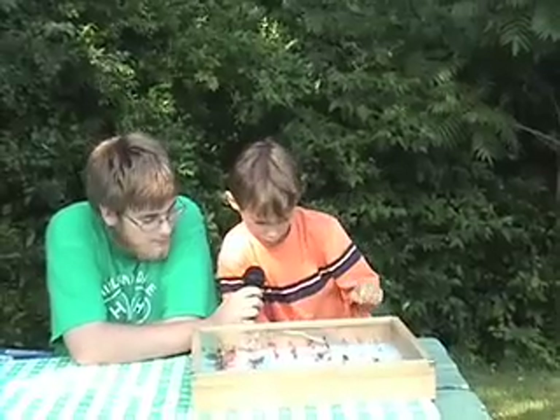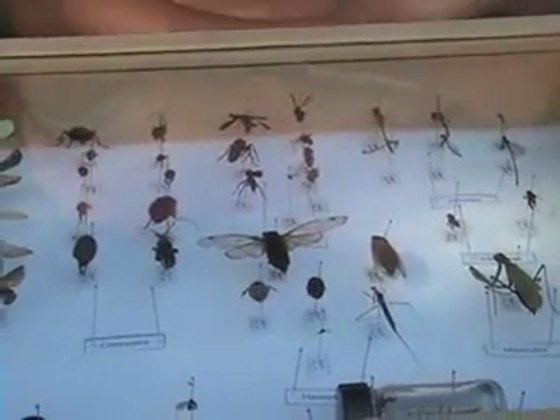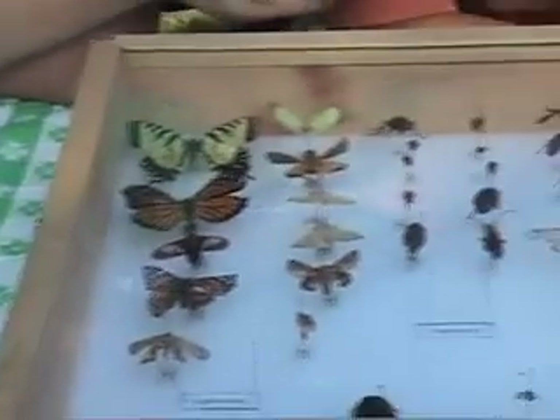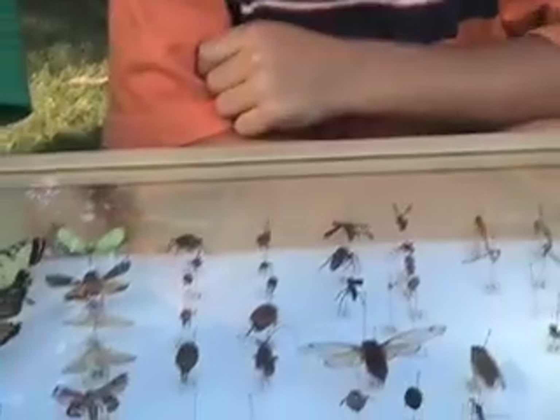Probably the water scorpion, let me find out. It's right there. And my second favorite is probably that beetle. That is a very nice beetle.